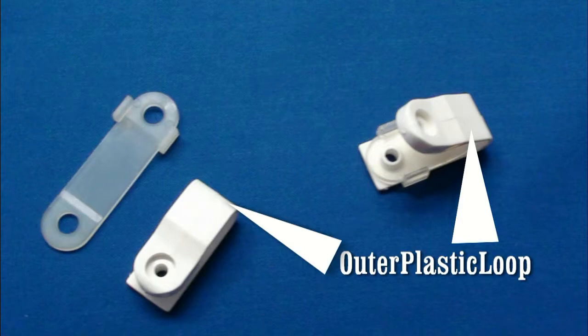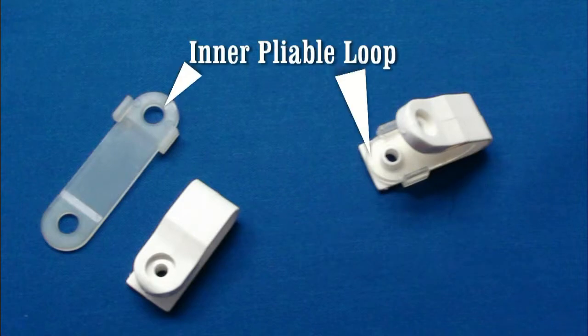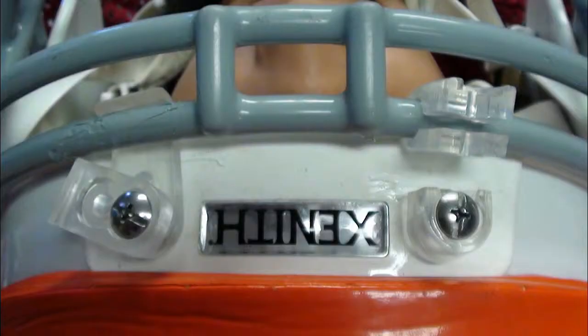The shock blocker is comprised of an outer plastic loop and an inner more pliable plastic loop. Helmets retrofitted with shock blocker fasteners will still be secured at the forehead using traditional style loop strap fasteners. Please refer to the traditional loop strap video segment to review techniques for cutting traditional forehead loop strap fasteners.